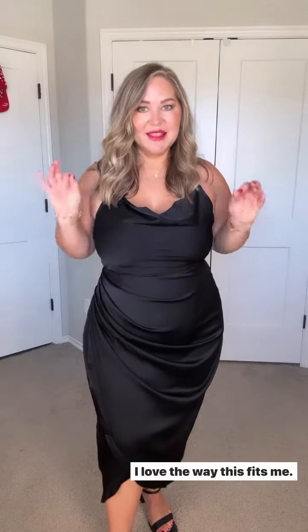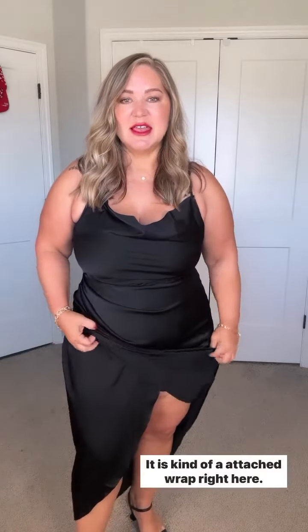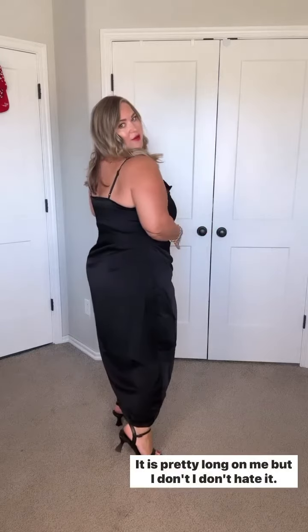This dress is so pretty, I love the way this fits me — I wasn't sure I was gonna like it, but I honestly really do. I love all this ruching; it is kind of an attached wrap, and I have a little shapewear piece underneath which I'll show in a minute. I love the little cami adjustable straps and the cowl neck. Mine is in the 2X and it fits really nicely and comfortably. This is the length on me — it would work if you're taller, it's pretty long on me, but I don't hate it.